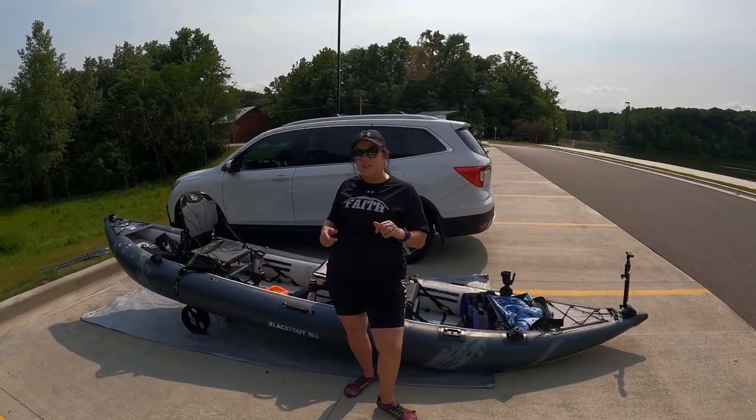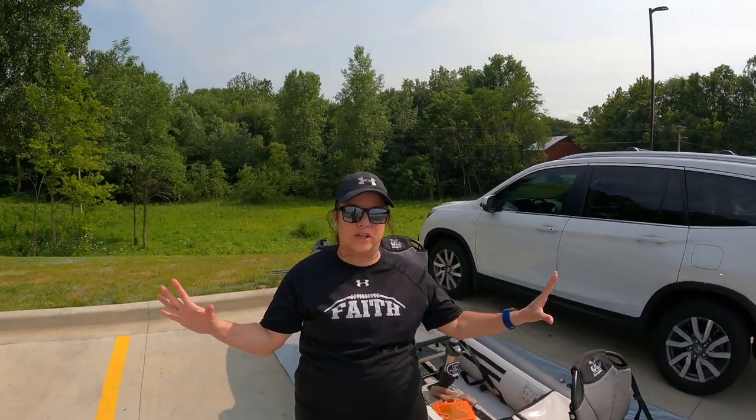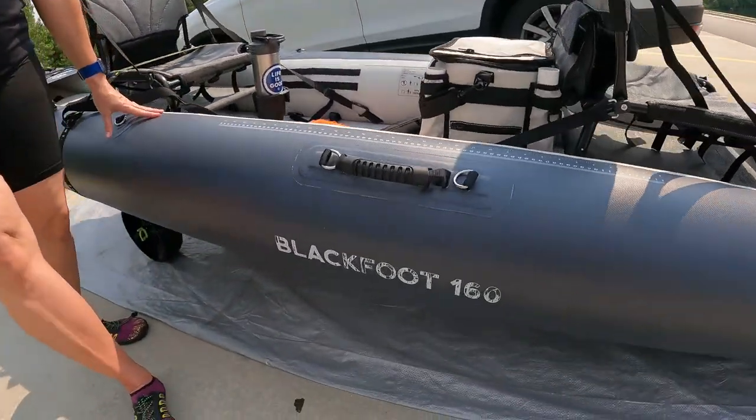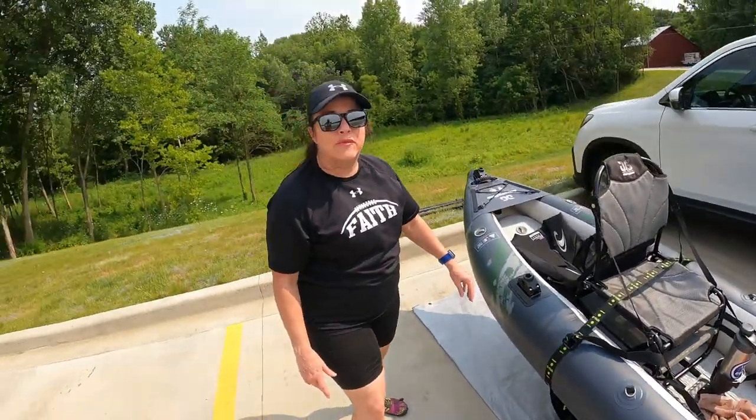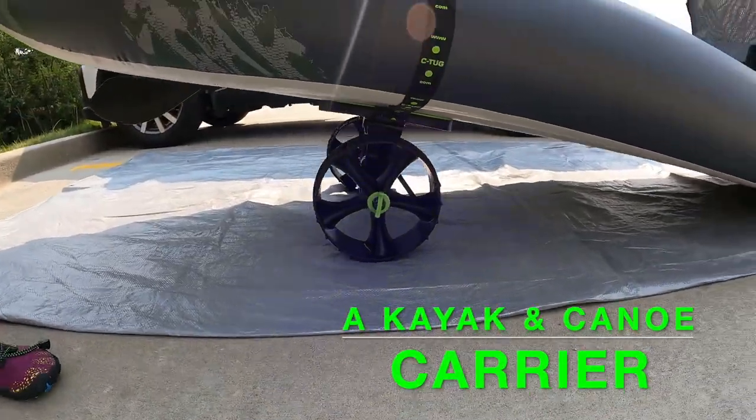Hey, this is Tracy from The Great Adventurers and we are finally getting to take out our Aquaglide Blackfoot Angler. Now, if you know anything about this boat, I love this boat — it's about 50 pounds. You think I'm going to carry this boat? Not — the Sea Tug right here is going to carry it for me. I am so impressed with it.